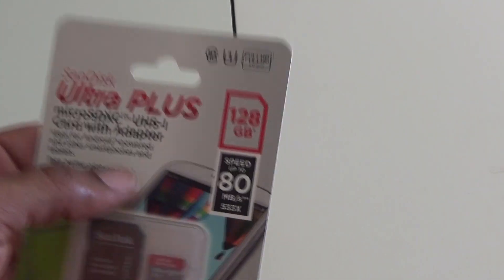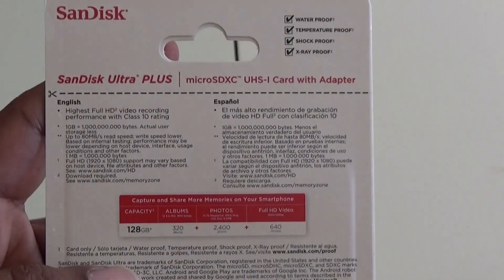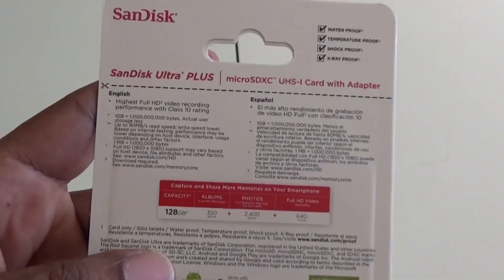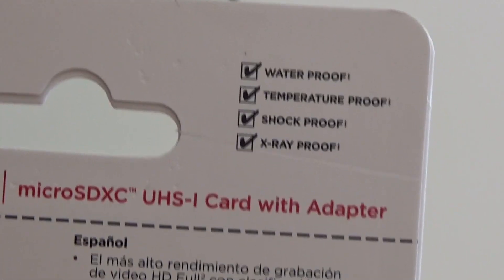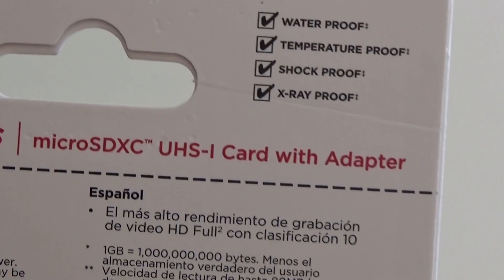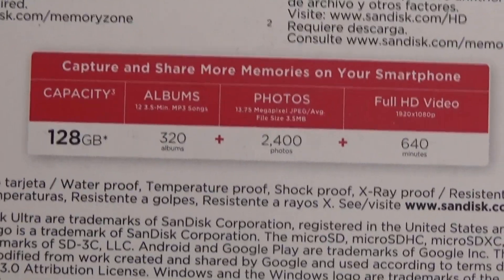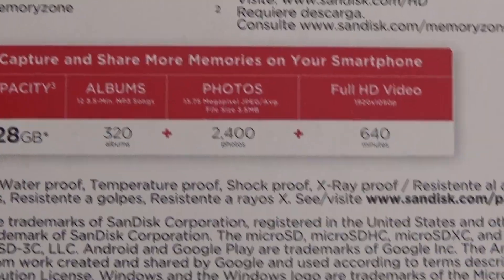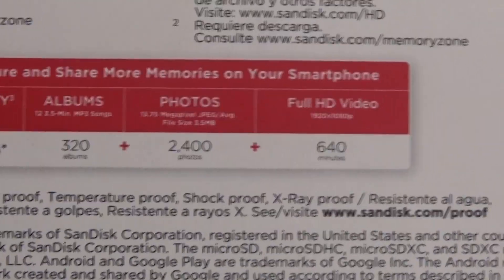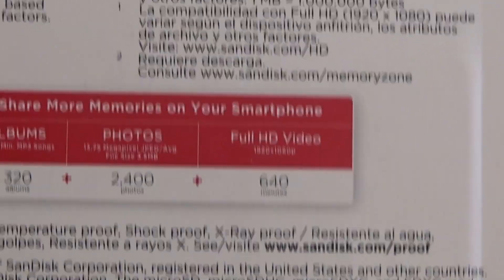So like I said, 128GB. Let's see what we can put on this card. It tells us right here: waterproof, temperature proof, shot proof, x-ray proof — all checks, all good to go. Capacity is 128GB, which means you can get about 320 albums. That equals about 2,400 photos, and you can get 640 full HD videos. All in all, this is a lot, a lot of storage.